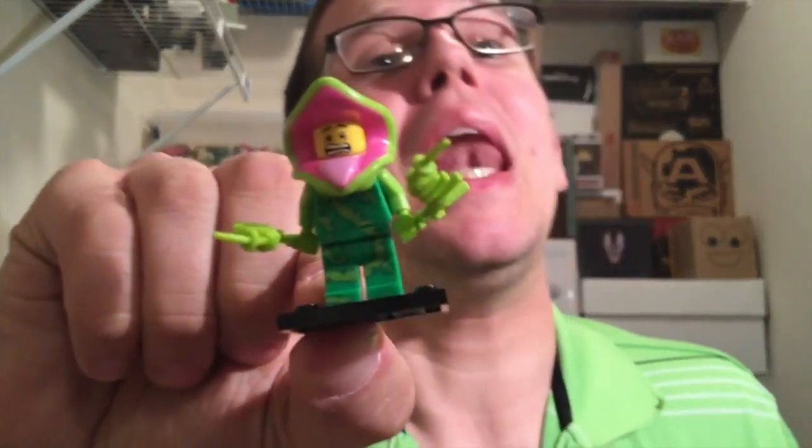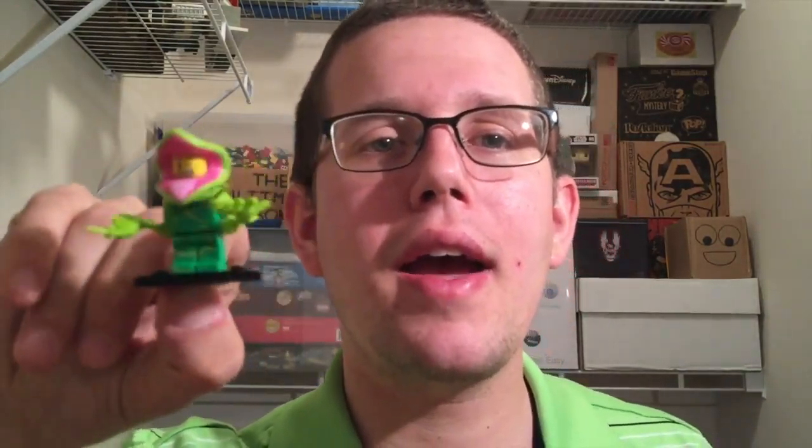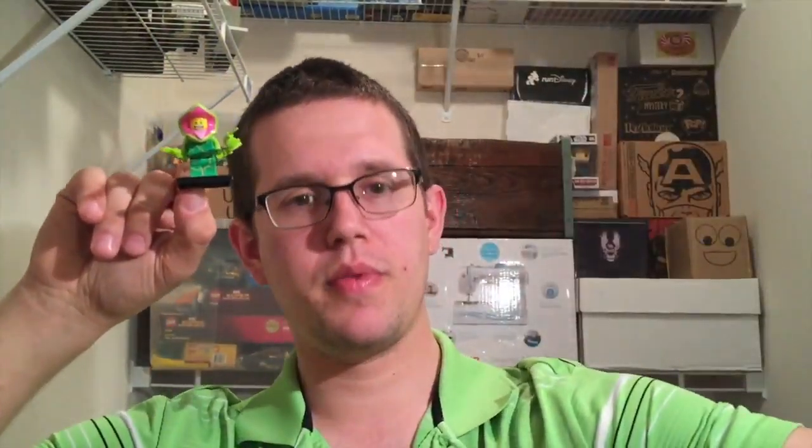Boom — it's a plant guy! And yeah guess what, I've got a plant army being made too. I just got five of them to add to my plant army — so boom, plant guy times one, two, three, four, five. Five total plant guys. This is a great box — I forgot I got the plant guy, love it when that happens.